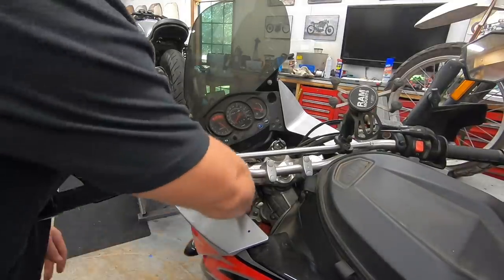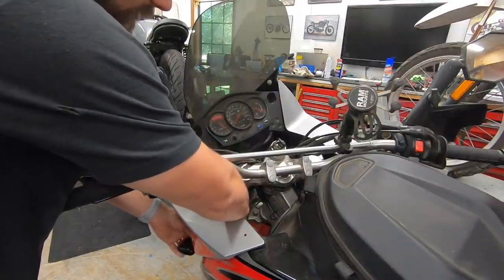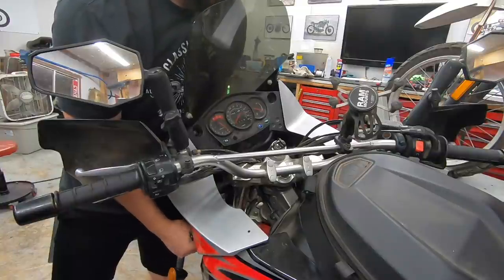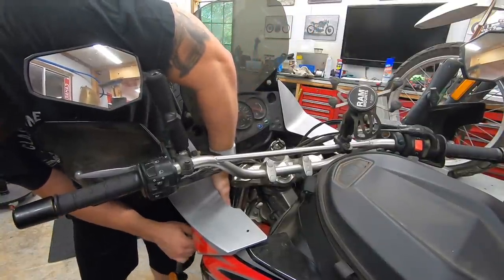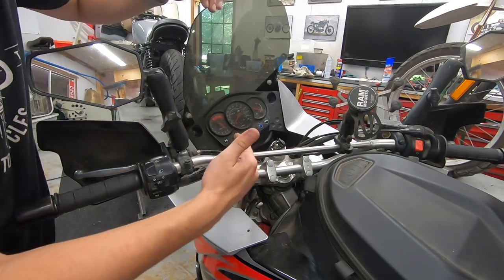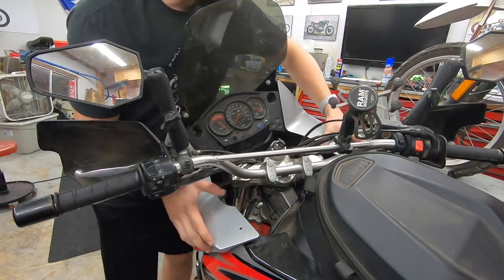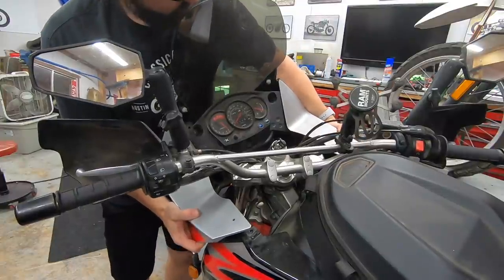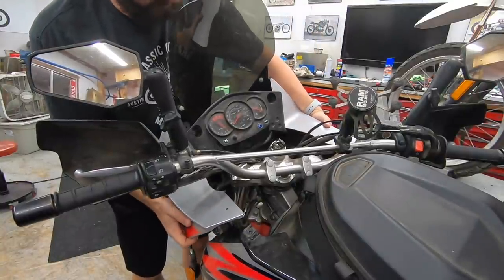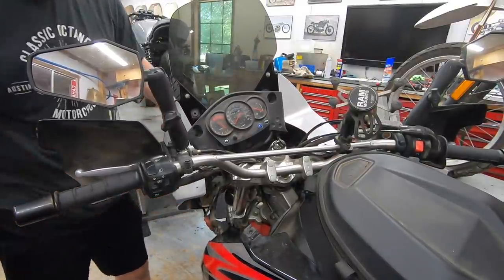Now that our six fasteners are out, I also want to go ahead and loosen up and pull through our left front turn signal. You can see it down there — it's basically just threaded on the back. What you can do is feed some of the wiring through, and that will give you just a little bit of extra wiggle room with this front fairing. What we're trying to do is go forward and around where this gauge cluster kind of mounts. We need to shift this side up and over just like that — just plastic, so don't go too crazy with it.